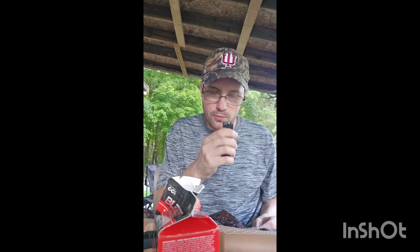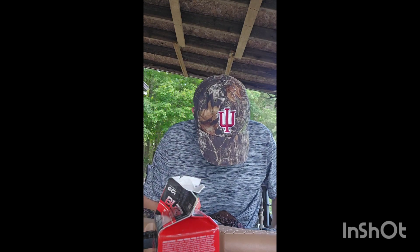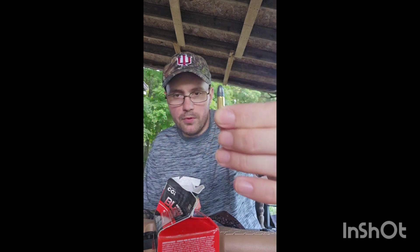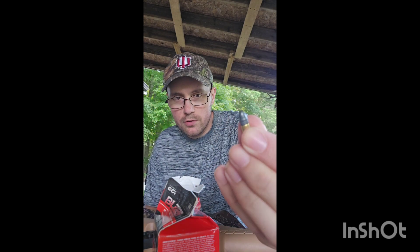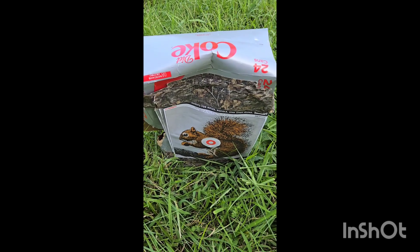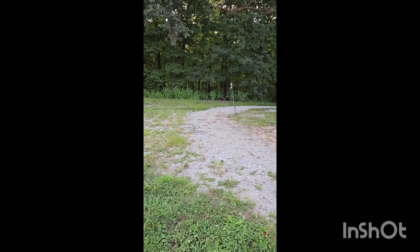As far as loading the magazine — which I cannot show on camera — it's actually super easy, just slides in real nice. Here is the ammunition I'm going to use: standard CCI Blazer, 38 grain round nose. We've got the famous Diet Coke target with the squirrel on it. So far what I like about it is the compactness and lightness of this .22 — I think it only weighs about four pounds.